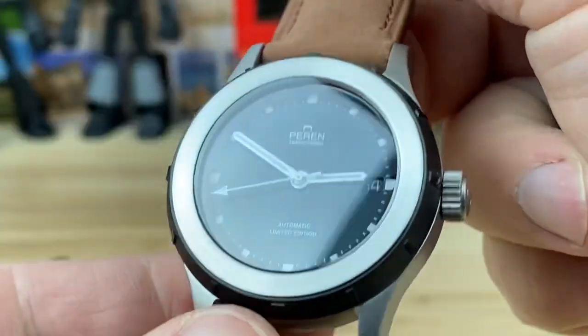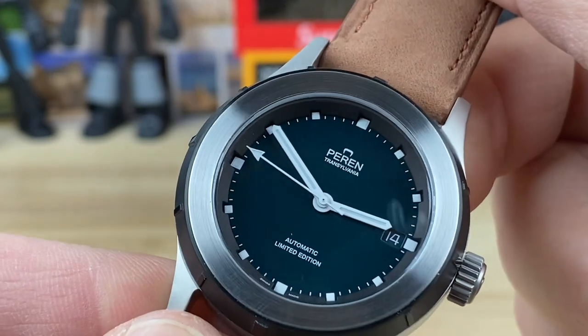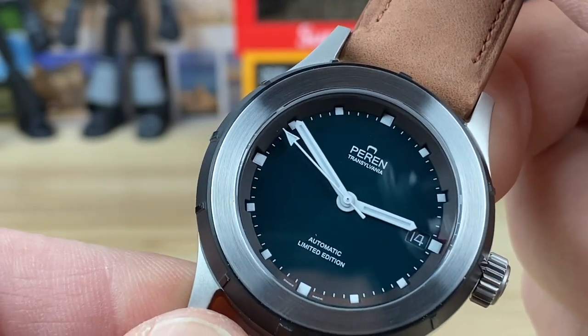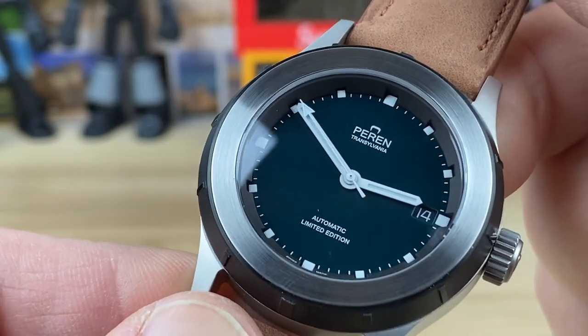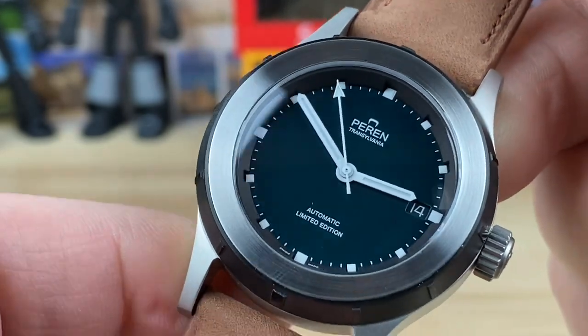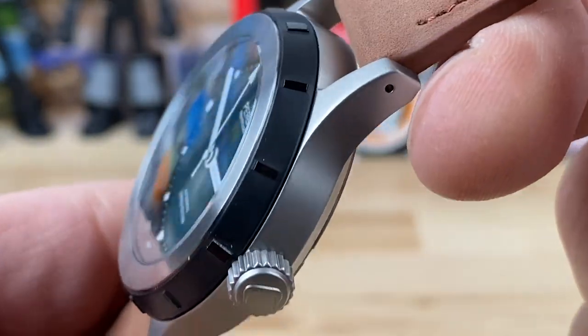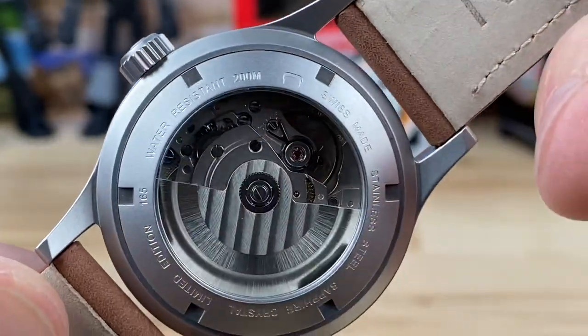I'm having a difficult time catching the color on this, but it is a really beautiful — not quite British racing green — it has a little more tone to it than that. It's a really good-looking dial. There's a close-up of the PVD-coated bezel, screw-down crown, and the caseback.